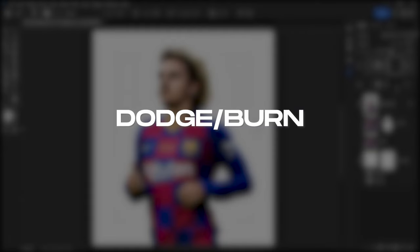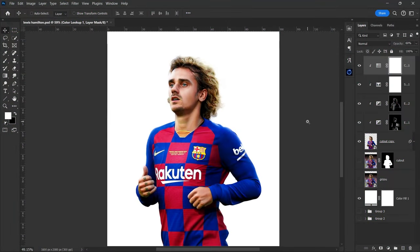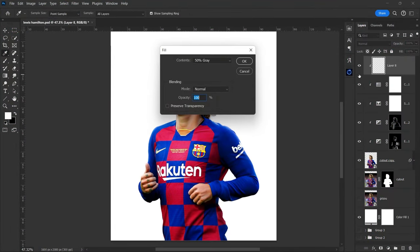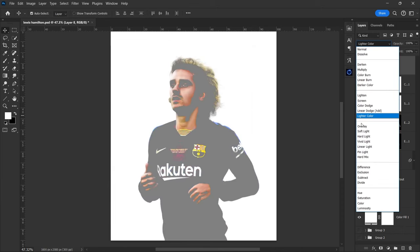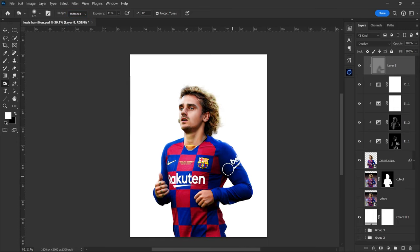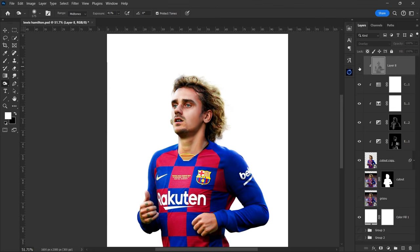Next up, we'll use the dodge and burn technique to enhance the shadows and highlights. Make a new layer and fill it with 50% gray and set it to overlay blending mode. Select the burn tool, keep the range at mid-tones and keep the exposure at around 40%. Now gently brush over the areas which should be darker. Now select the dodge tool and paint in the areas which should be lighter.